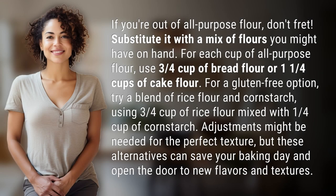If you're out of all-purpose flour, don't fret. Substitute it with a mix of flours you might have on hand. For each cup of all-purpose flour, use ¾ cup of bread flour or ¼ cups of cake flour.